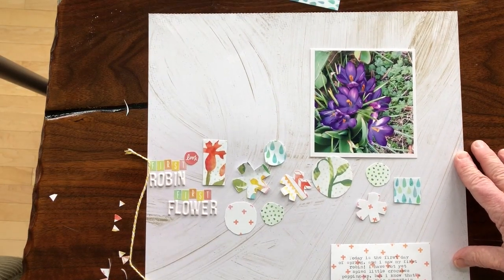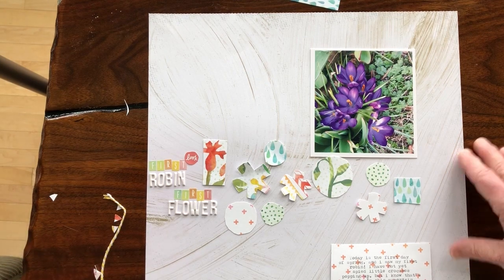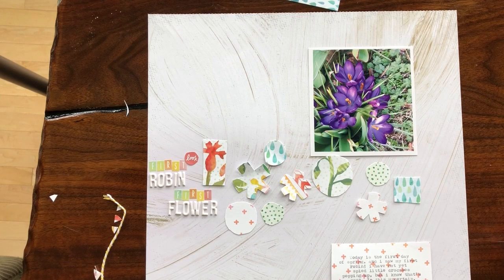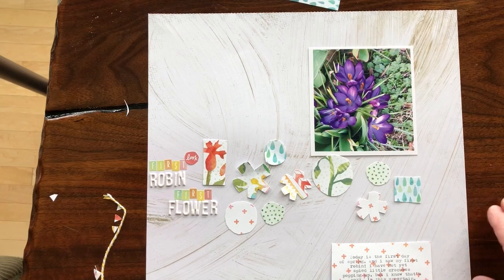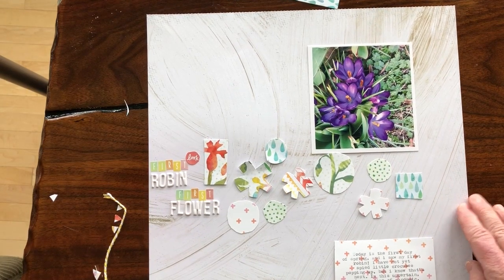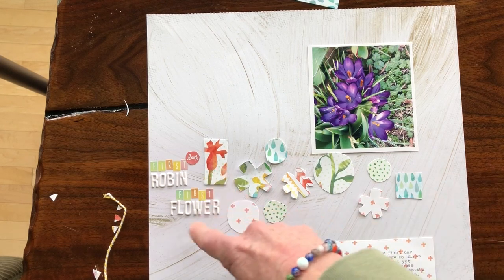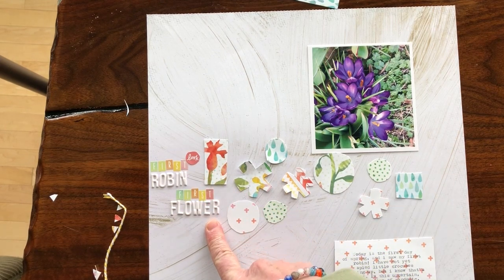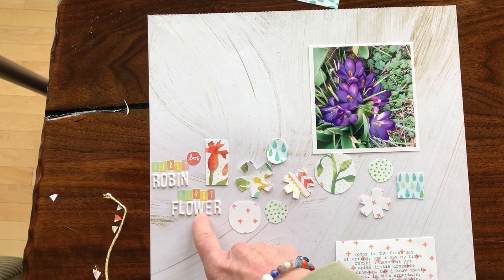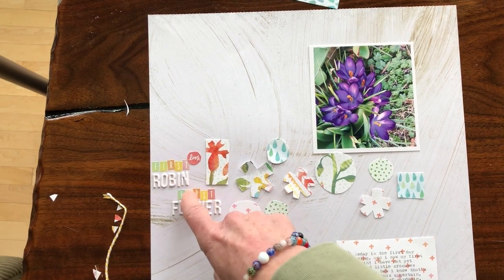This is a very cheery spring kit, so I am using a photo here of crocuses — I'll admit this is from last year because I haven't seen any crocuses yet this year. But I did see my first robin today, and today is pretty much the first day of spring, so that was exciting. I'm just titling this 'First Robin, First Flower' using the stickers from the kit and these puffy stickers as well.